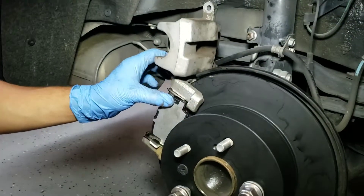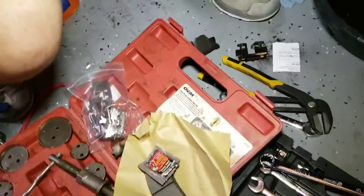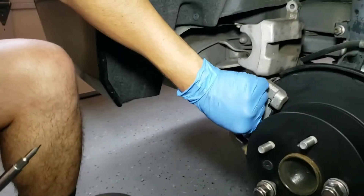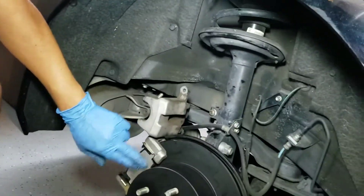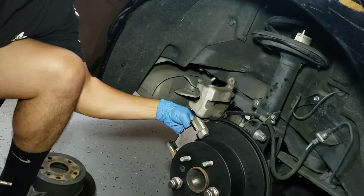This one actually — the other cheap one just fell out. Remember the cheap one you had? This one actually has little things holding the plates. Whatever residue I have of the lubricant, I'm going to put on here and on the other brake pads.